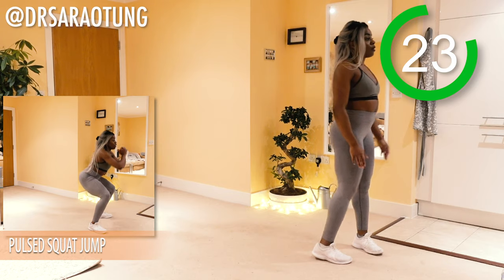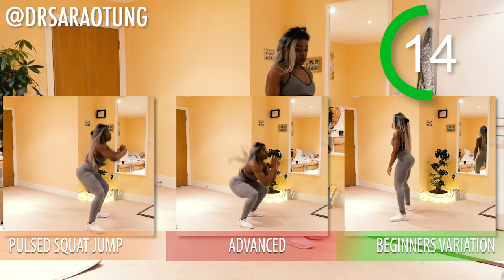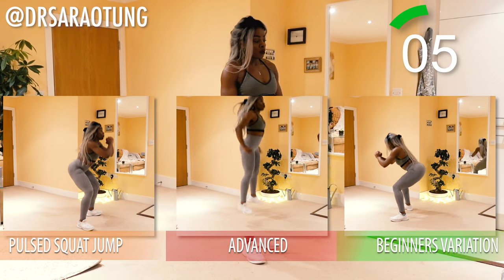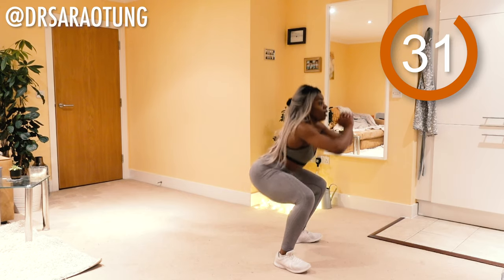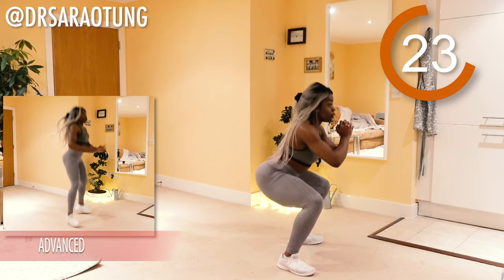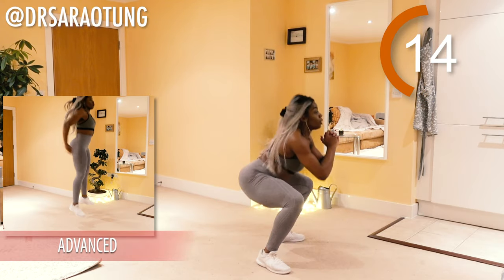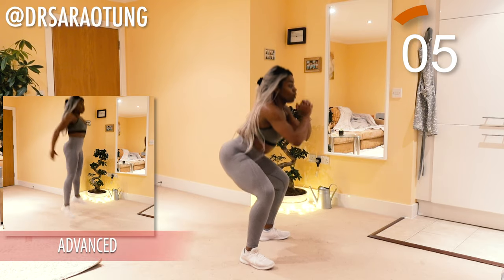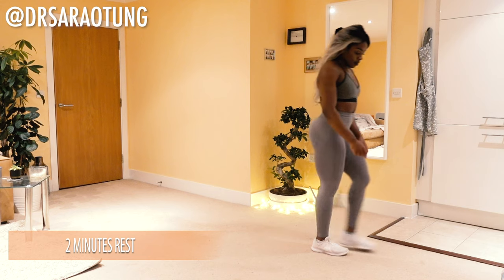The next move is some pulsed squat jumps. Pulse one, two, three, and jump. For the advanced, just continuous explosive squat jumps. Beginner's variation — normal squats, sitting back and pushing up using the glutes and the hamstrings. Ready and go. Pulse one, two, three and jump — really sitting back, keeping good squat form. Weight through your heels, sitting the hips back, then explosive jump. Chest up, feet pointing slightly outwards. And relax. Awesome — that completes the first set of the workout.